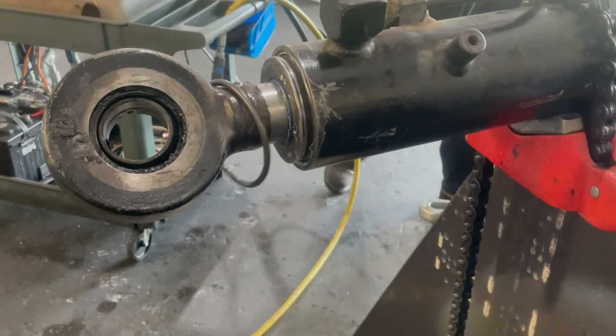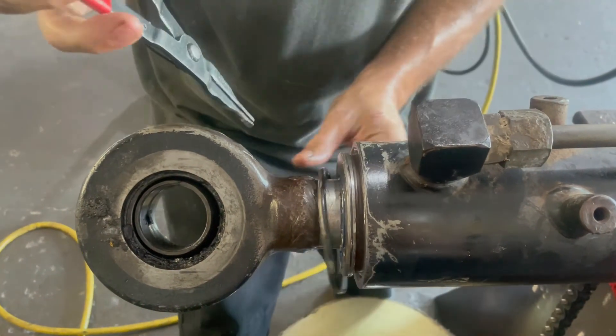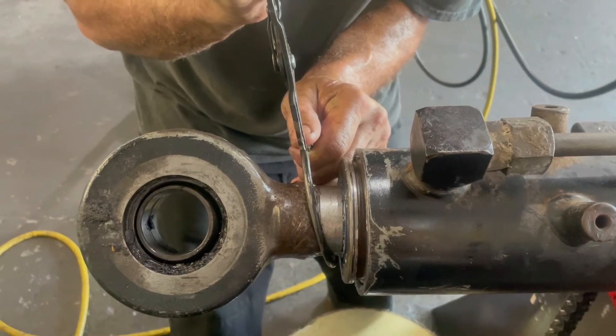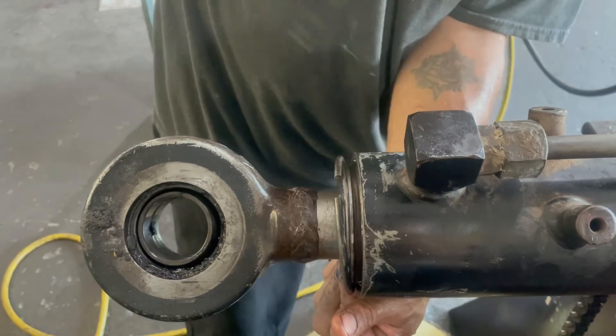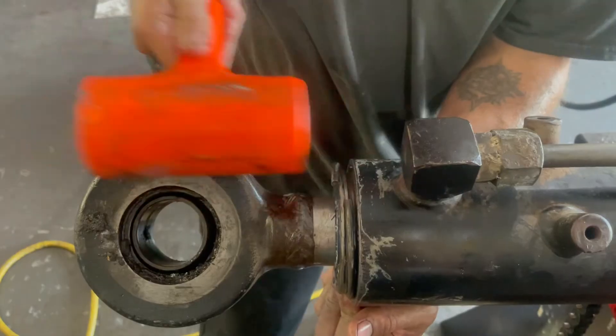And then all that's left to do is put that snap ring back on the outside and you're good to go. Thanks for watching.